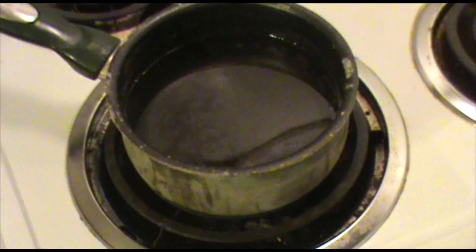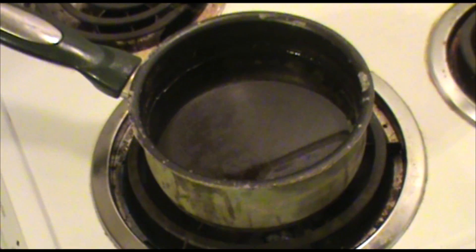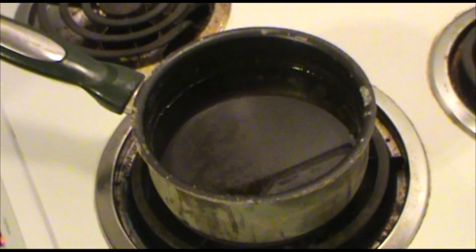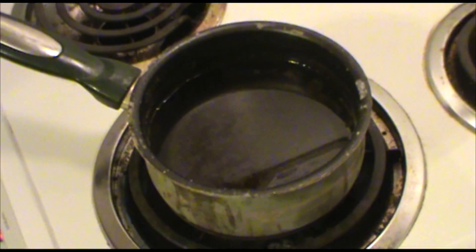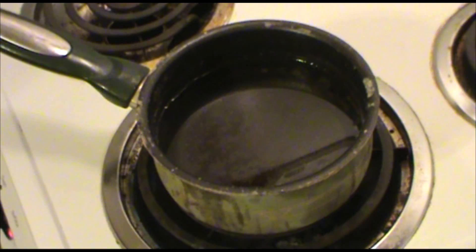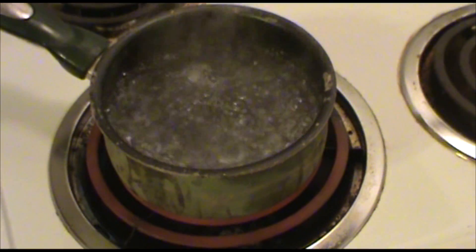Let's just turn on the heat here. Alright, should be boiling any second. I'm just going to sit here filming until it boils — see you guys in about five minutes. Just kidding, I'm going to cut to it boiling.